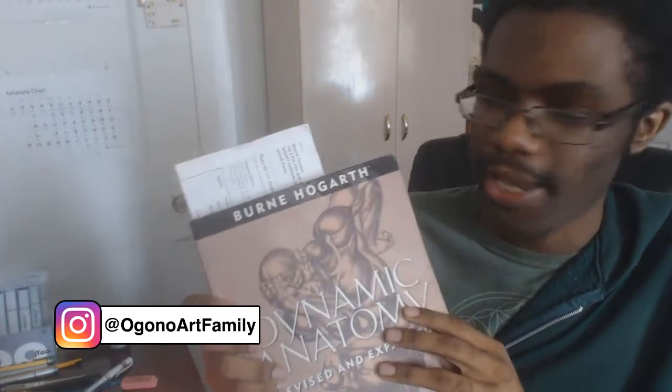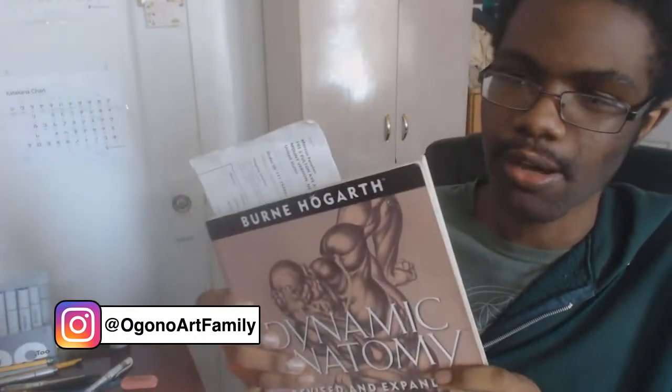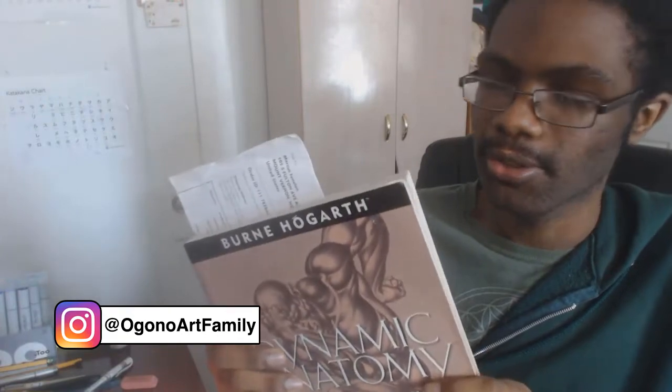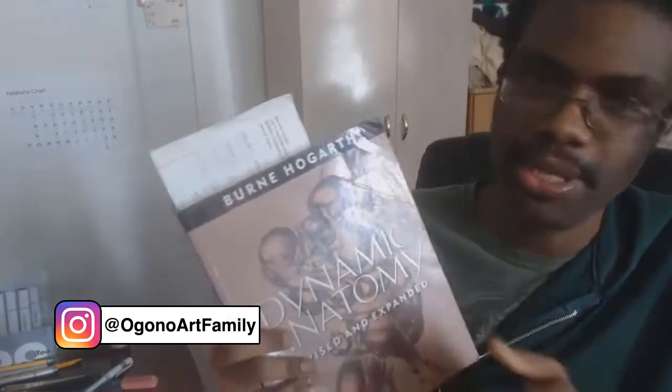In the beginning, it starts to talk about some history. I skipped that part and just went straight to the core of the information. You could read that part if you want to, but it's in the beginning.